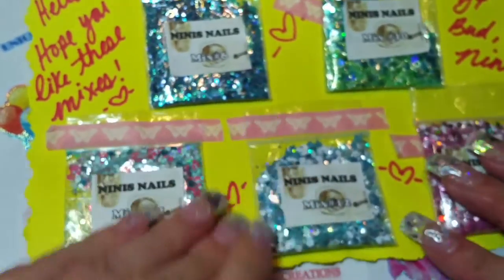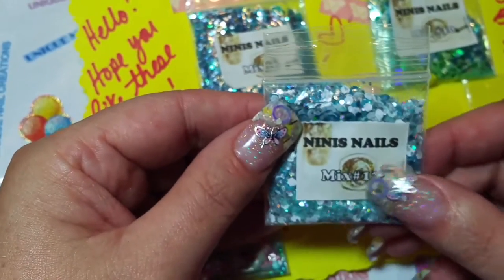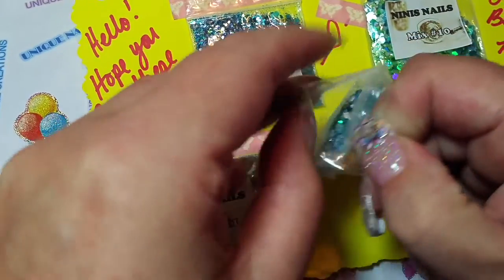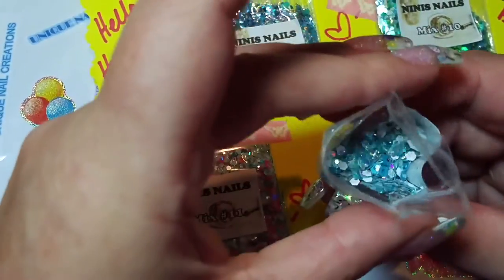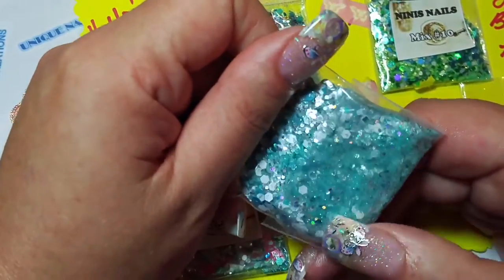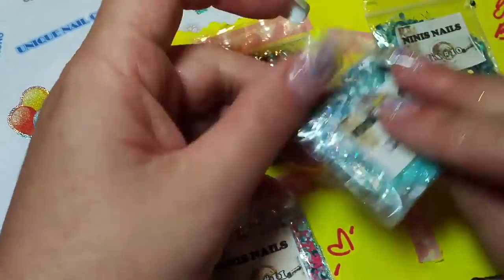And then we have mix number 12. Please go check her out on YouTube — Nini Snails. That's pretty! There's white and teal, with hollowed-out circles, hexagons, and all sorts of really pretty shapes in there. I like the very pastel teal in there, which isn't coming across on camera, but the finer stuff is a very light teal and then you've got a light blue. It's so pretty.